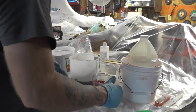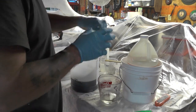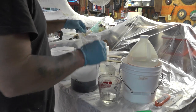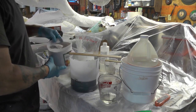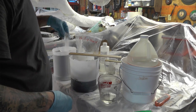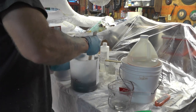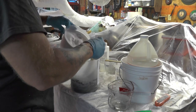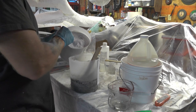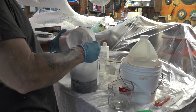Resin, hardener, mixing stick, chopped fiberglass, and microspheres. Hardener goes in — stir, stir, stir. I'm only about half of this until I double the volume, or a little bit more than double the volume. It just gets too thick to mix any more in after a while.